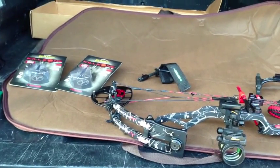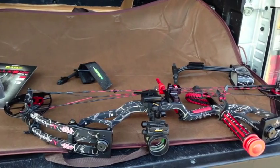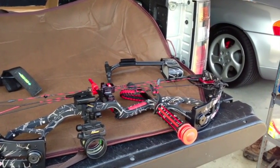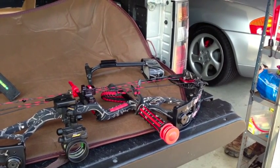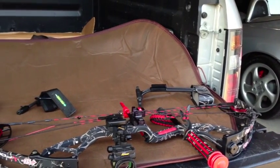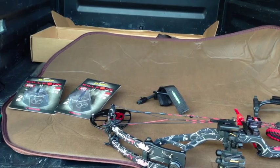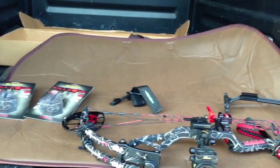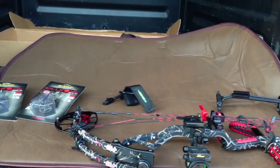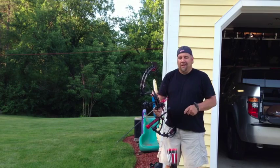I'm going to take out three arrows. It's already precision tuned and ready to go. I'm looking forward to shooting this thing. I'll do three shots at 20 yards right out of the box, and three shots at 40 yards right out of the box. I'll film all of them so you can see. You'll see it as I see it. So stand by — all right, here we go.